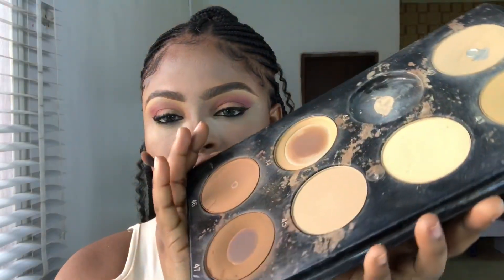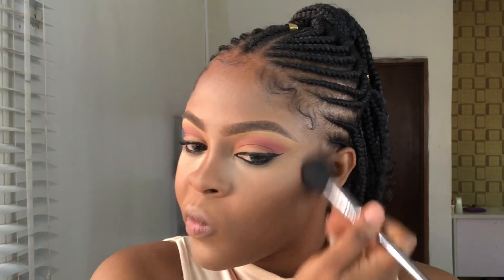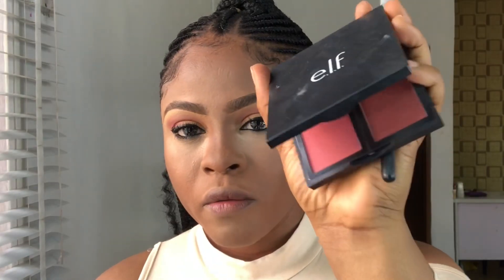For contour, I'm going to take the dark shade from this Tara powder palette. The blush I'm using is from e.l.f. Cosmetics.